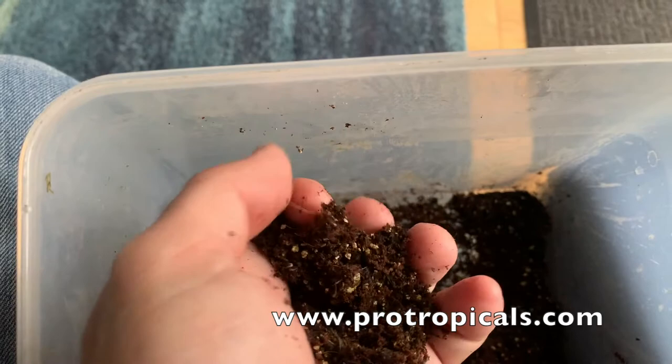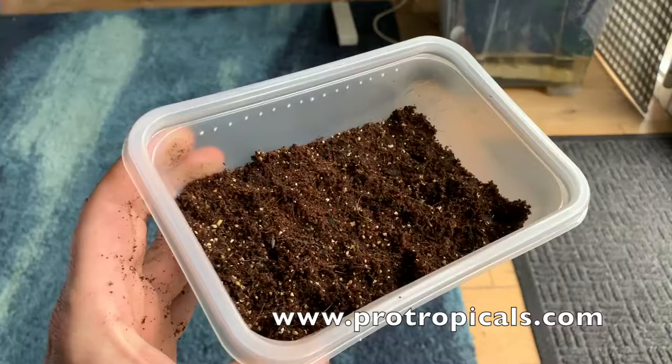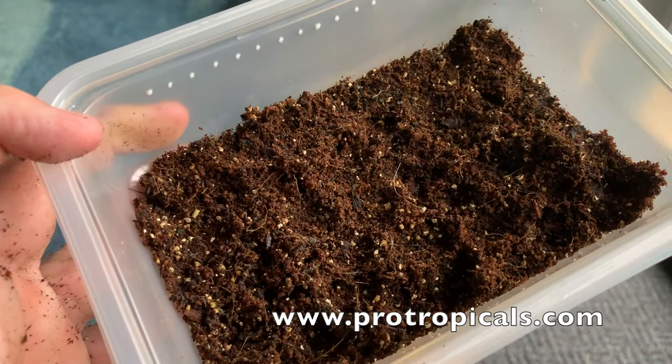Finding the right moisture level is a judgment call you'll have to make. Once your soil is in the tub, it's important not to make it very deep. If the soil goes off due to contamination it's harder to deal with, and it's also more difficult to retrieve your worms if they're deep down. I've found over the years that the shallower the soil, the better.